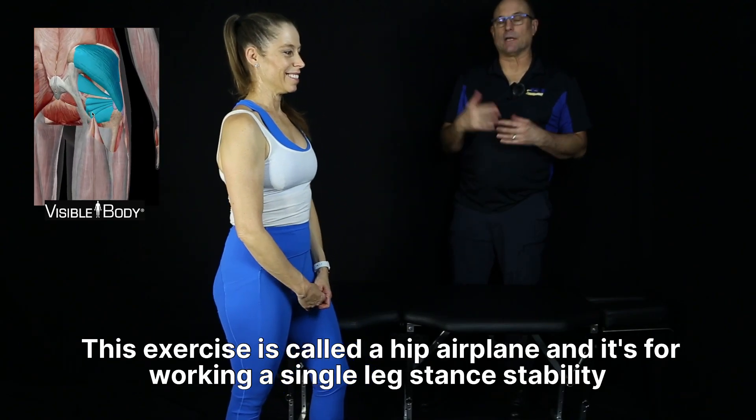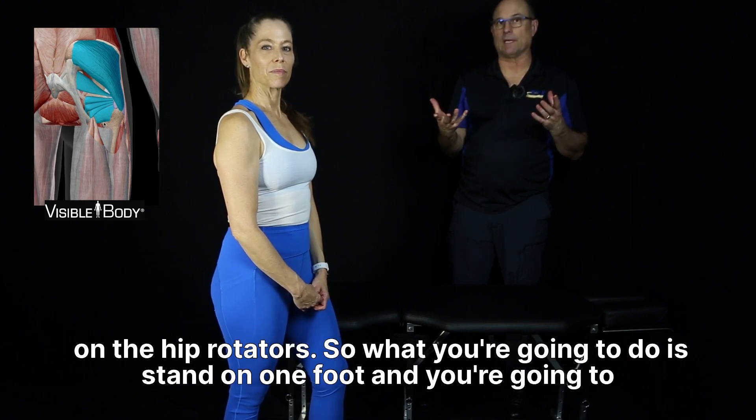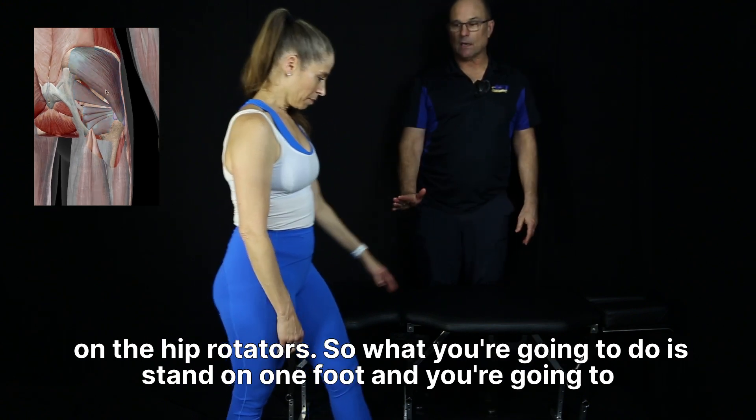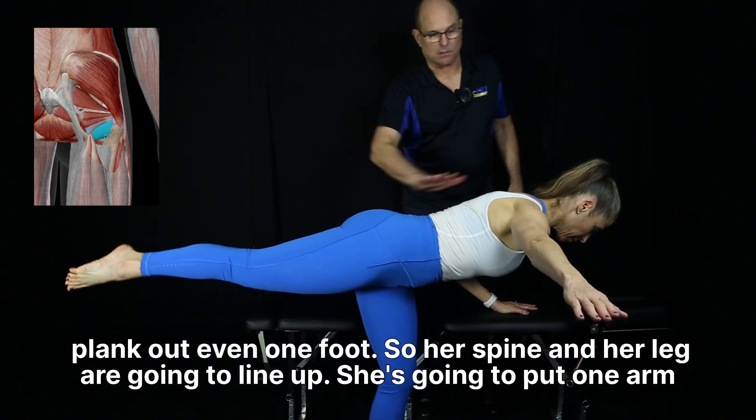This exercise is called a hip airplane and it's for working single-leg stand stability on the hip rotators. What you're going to do is stand on one foot and plank out — her spine and her leg are going to line up.